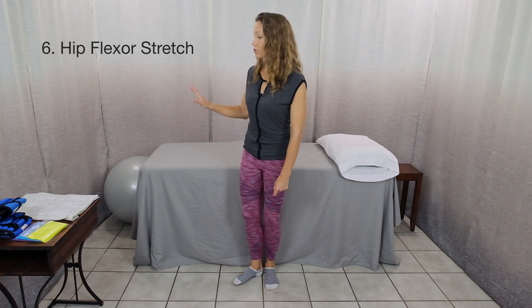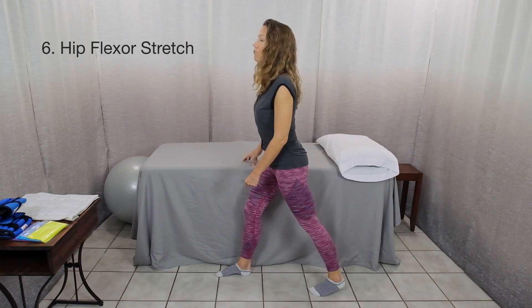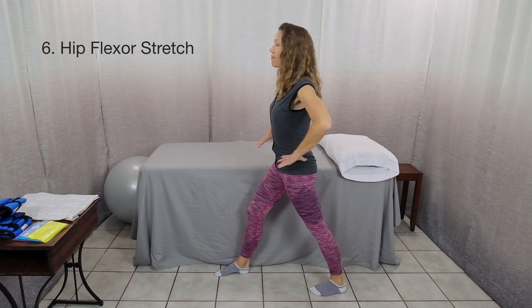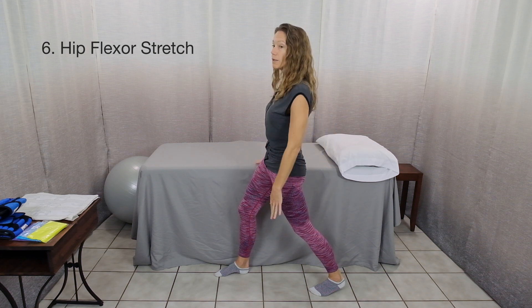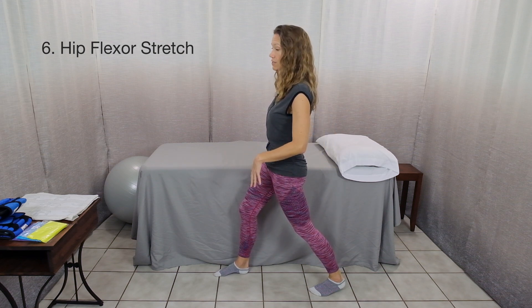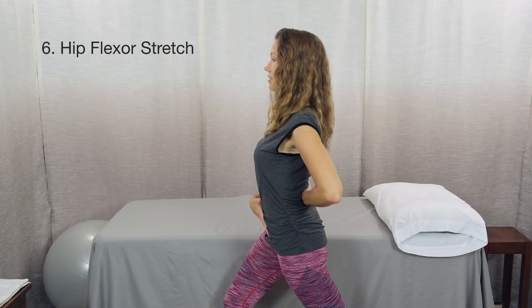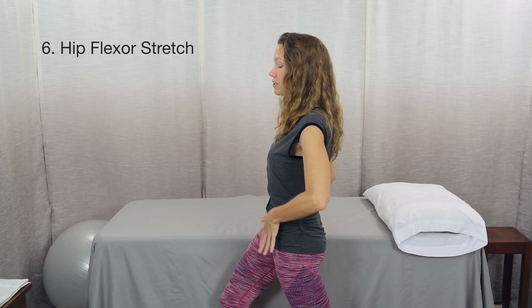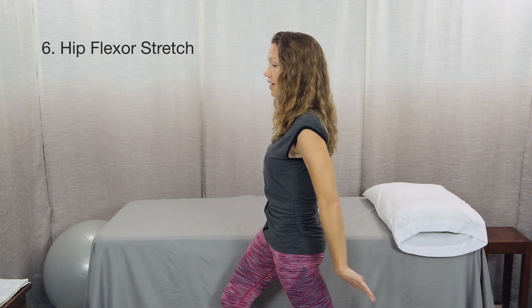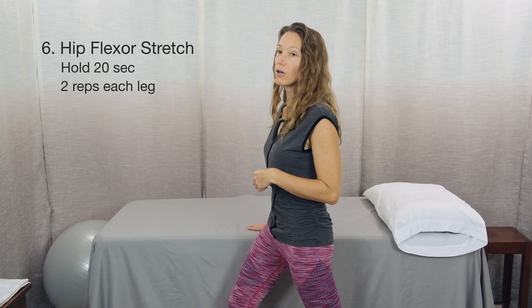The last exercise is a standing hip flexor stretch. Reach out for a wall or the edge of a countertop, step one foot back with one foot forward, then tilt your pelvis back — sort of like tucking your tail under. This might make your back knee bend, and that's fine. Lunge forward so your back is not arched but tucked under. You want to feel a stretch in the front of the hip on the side where the leg is back. Hold for about 20 seconds and repeat two times on each leg.